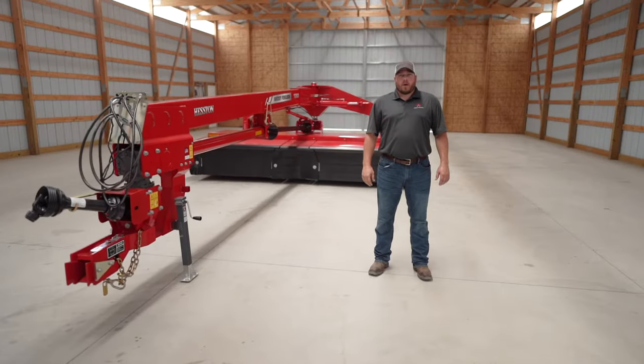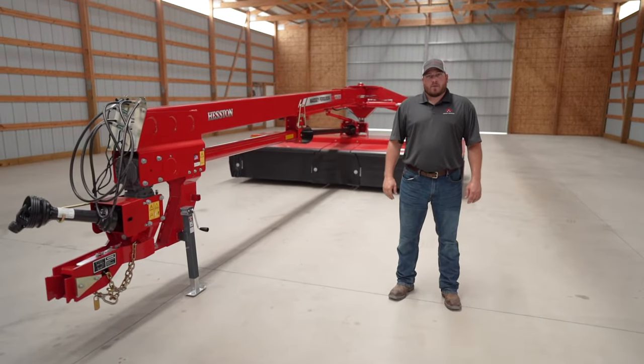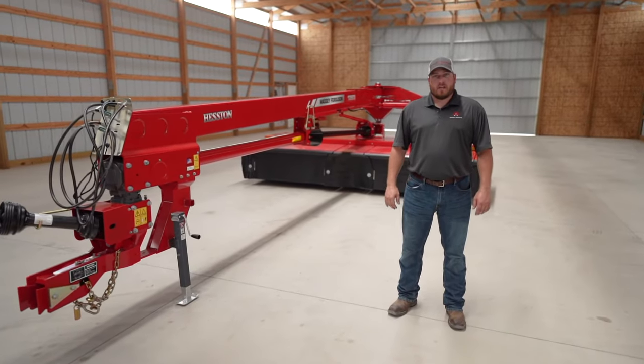Hi, my name is Dane Mosel. I'm the marketing product specialist for Heston by Massey Ferguson Hay Equipment, and today I'm going to talk to you about the 1393 disc mower conditioner.